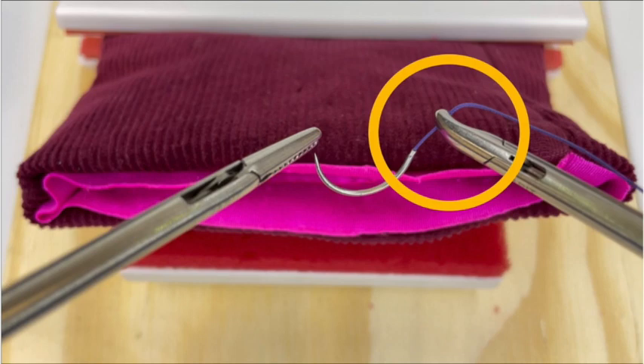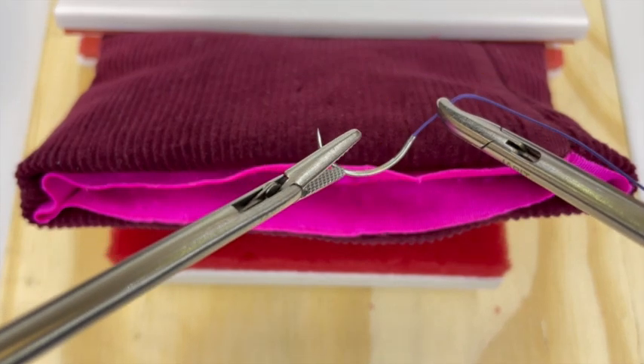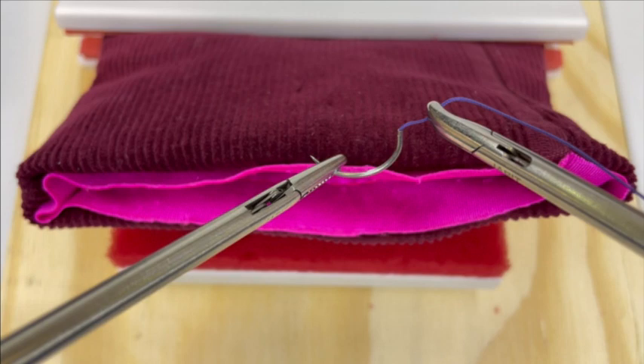The needle can be introduced via direct trocar entry or with a backloading technique, depending on the size of the needle and trocar. After insertion, grasp the needle with the non-dominant hand approximately one-third the distance from the needle tip. The needle can now be manipulated to alter the position.